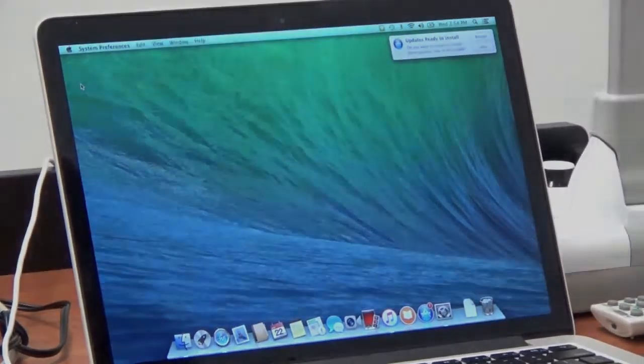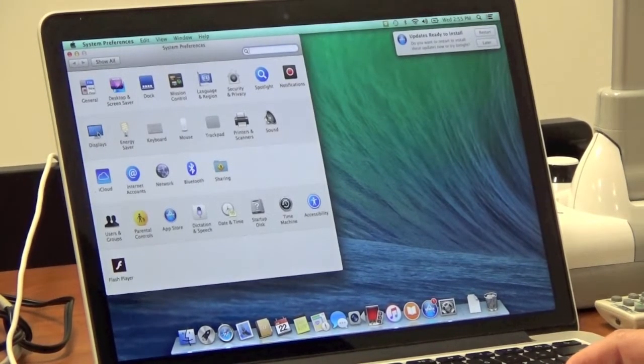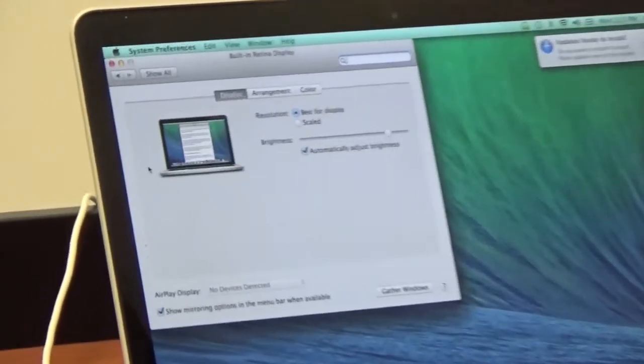Now you're connected. We just need to check the source. The HDMI selector is currently set to camera. We need to select laptop.